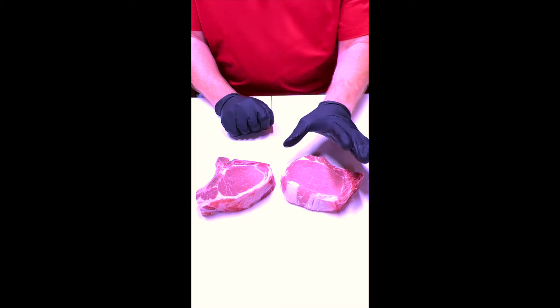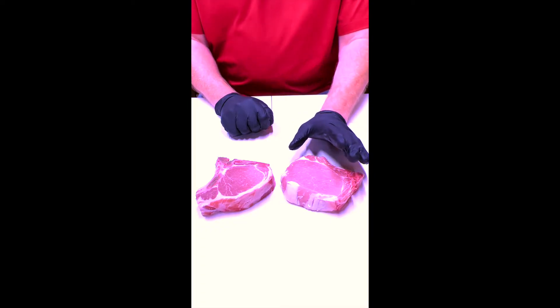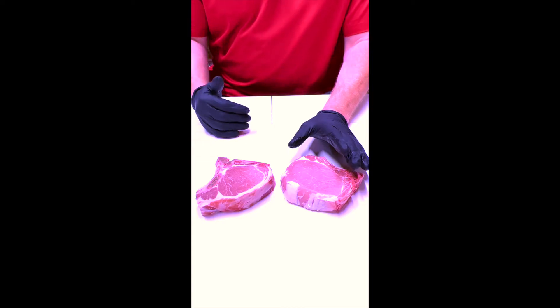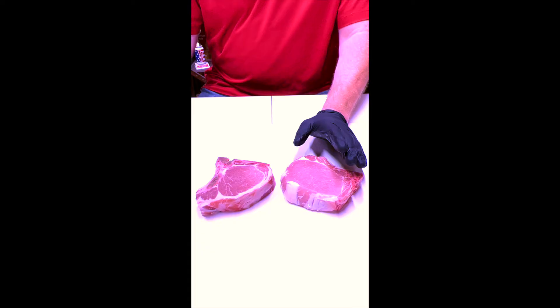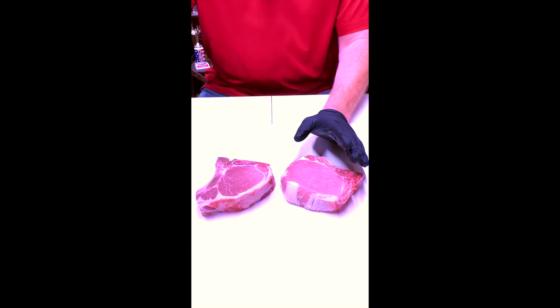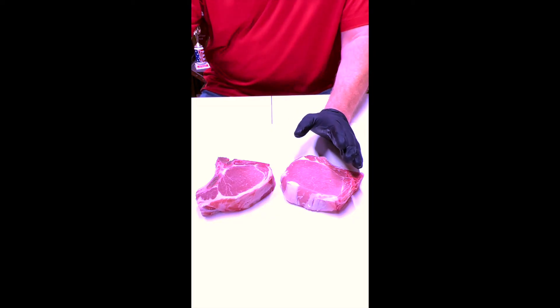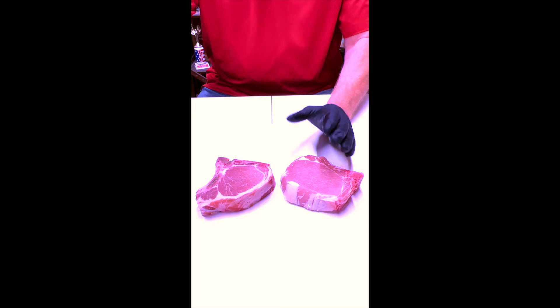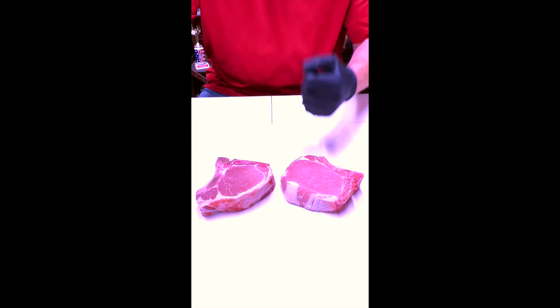The first thing I do when I'm going to apply any seasonings or rubs to a piece of meat is I don't actually use a binder per se, but what I use is a hydrator. What I mean by that is you have to remember that the spices we're putting on are all dehydrated — they have to rehydrate before soaking into the meat.